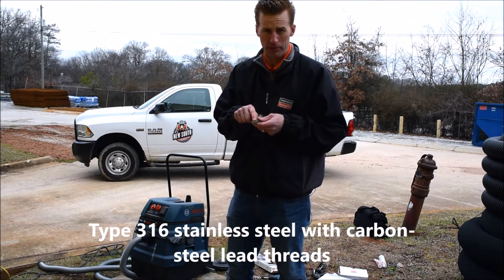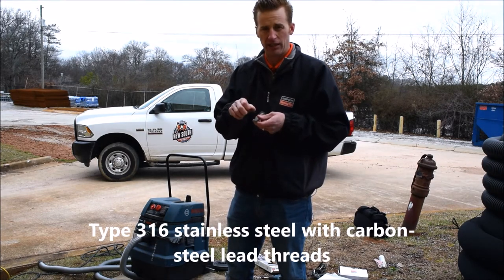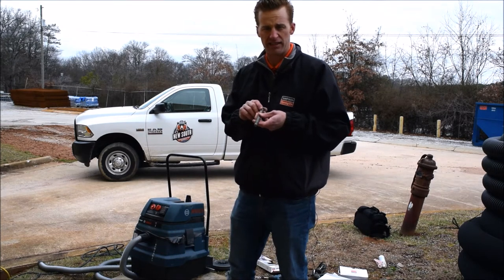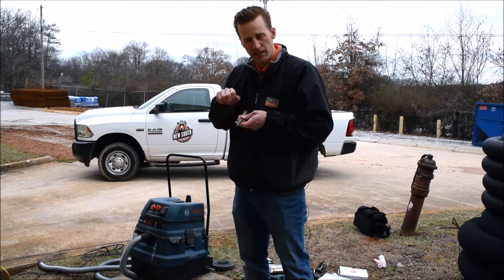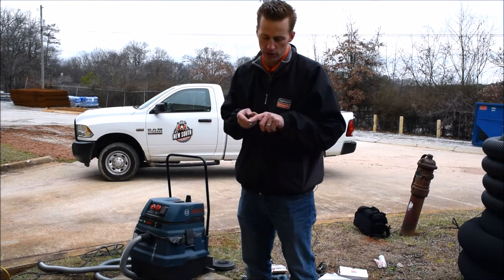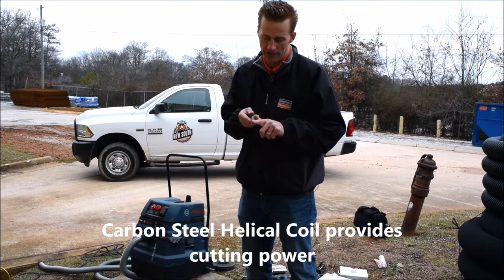We have to have these threads be carbon steel because they have to be sharp and strong enough to cut into concrete. 316 stainless is a very soft metal, so it doesn't cut into concrete effectively. We had to attach a carbon steel helical coil to the end of this.